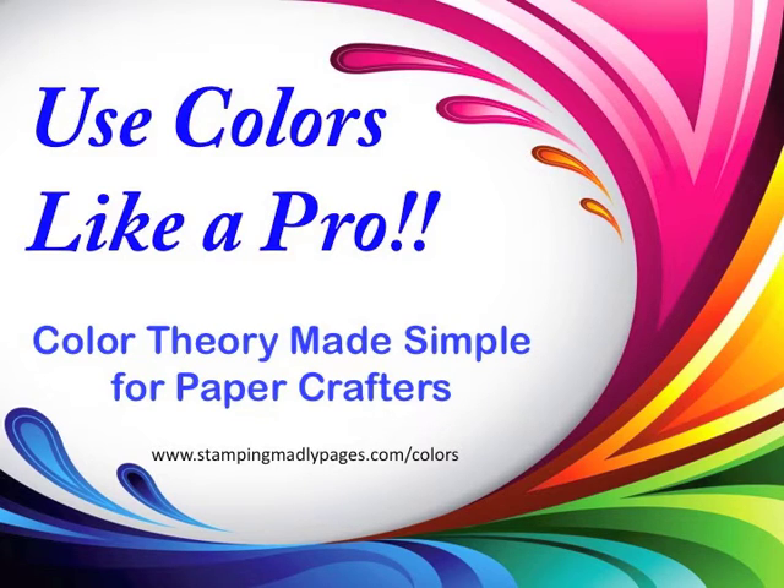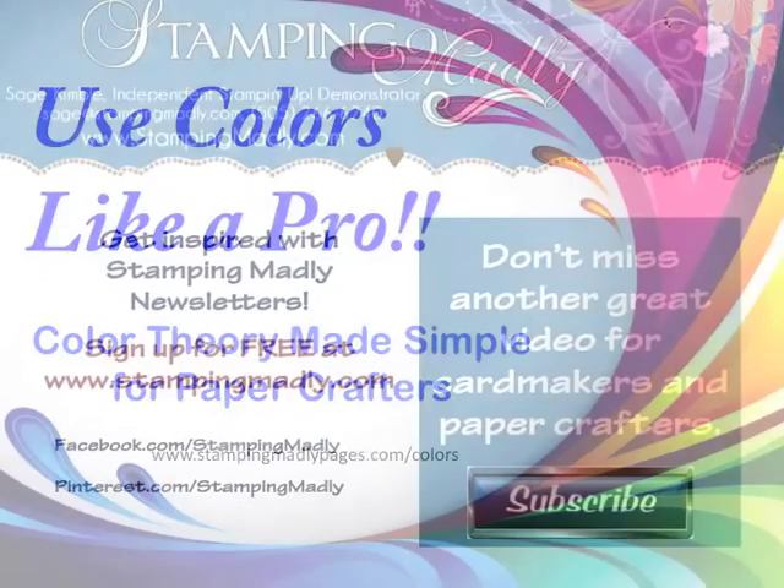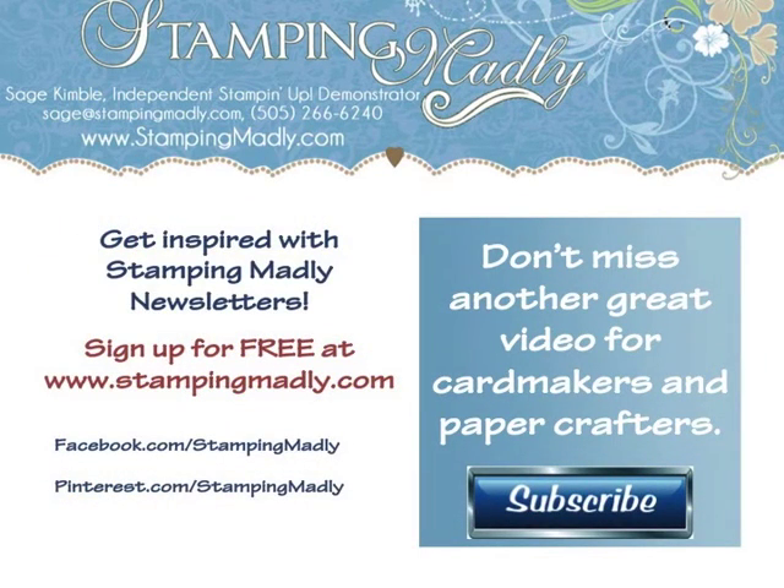Use the link under the video or click on the i in the top corner of the video player. Thanks for watching. Now it's time for you to do your part — please like this video, share it with your friends, and leave me a comment. For more inspiration and instructions, be sure to sign up for my newsletter at www.stampingmadly.com. And don't miss another great video — subscribe to the Mad Stamper YouTube channel by clicking on the subscribe button now.